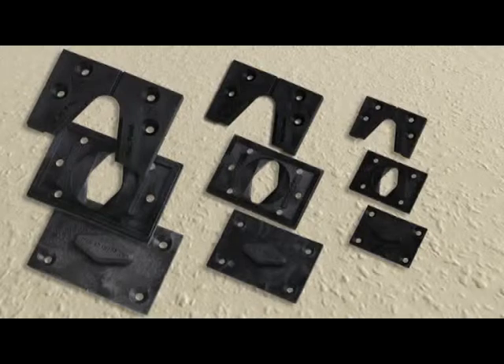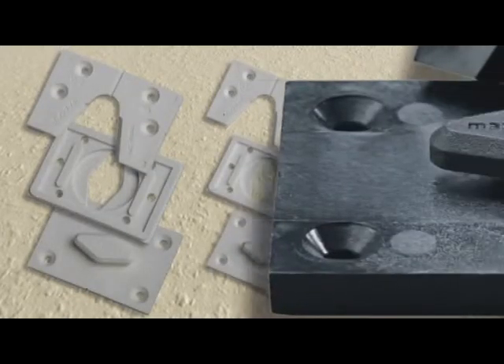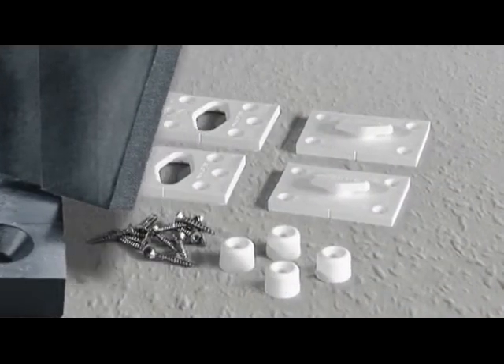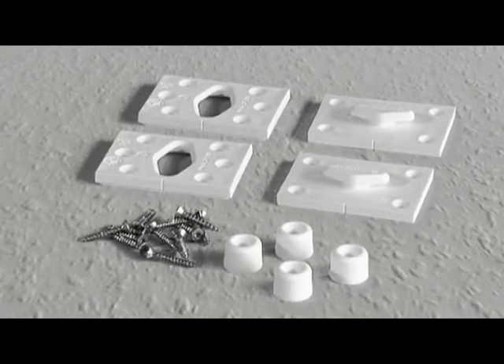All Gecko fasteners are available in black or white. All Gecko fasteners have countersunk holes for screw or bolt fixing. All Gecko fasteners are supplied with screws, wall plugs and stand-off studs ready for fixing.